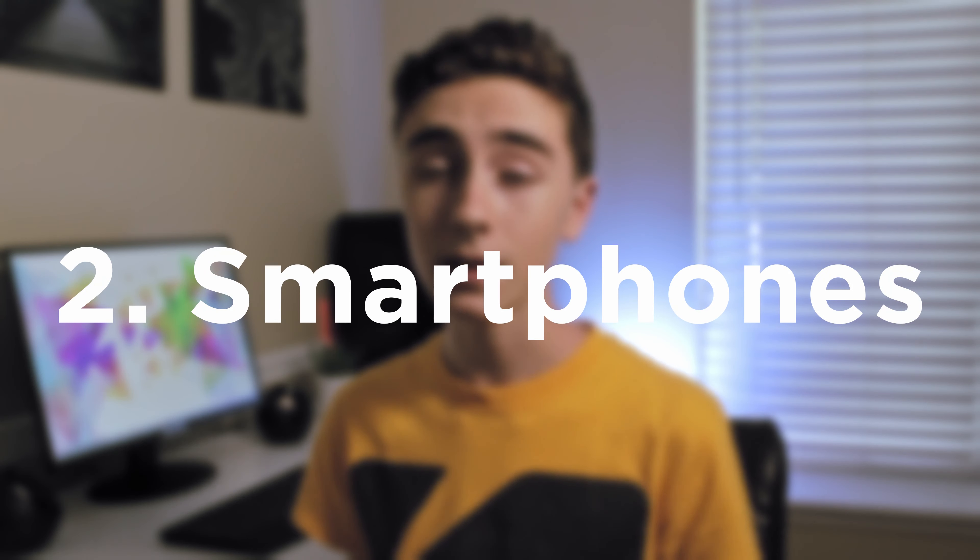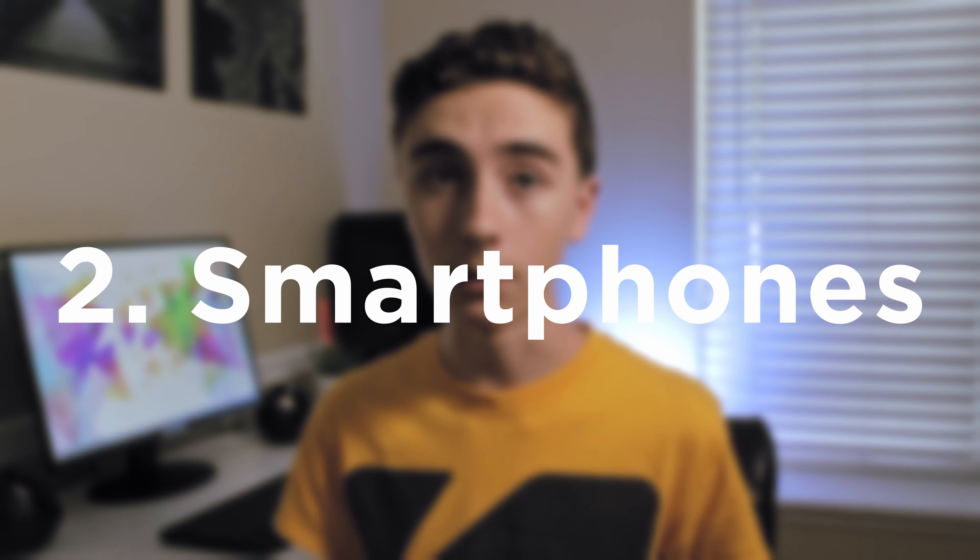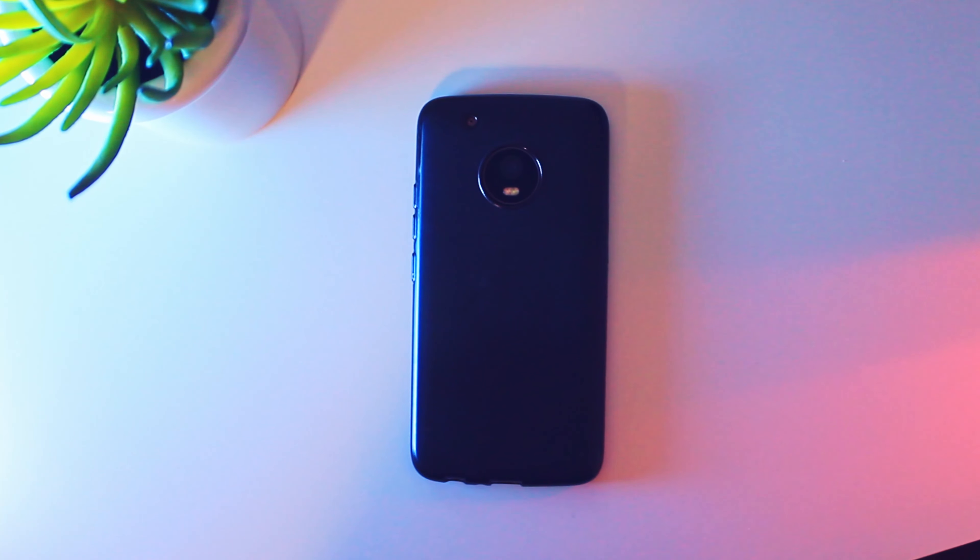The second type of camera is a smartphone. Smartphones have the strength of being an all-in-one package — your camera is built in with your stop motion app and editing app, so you can really do all you need on a smartphone. They're also easy to use, have better quality than webcams, more manual controls, and are compatible with a wide variety of stop motion apps, so you can pick whatever app is your favorite.